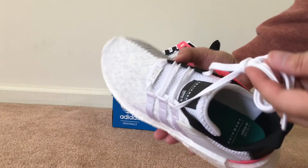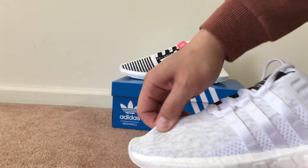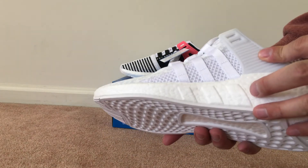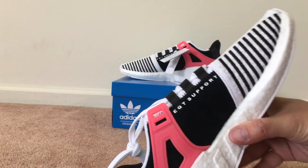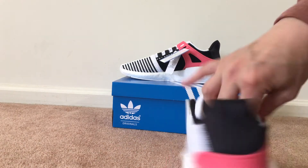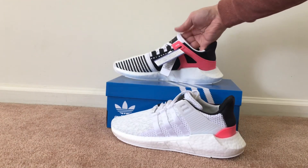You've got this Primeknit upper, and then you got more of a suede on this side where it says EQT Support. Dope shoe in my opinion right there.